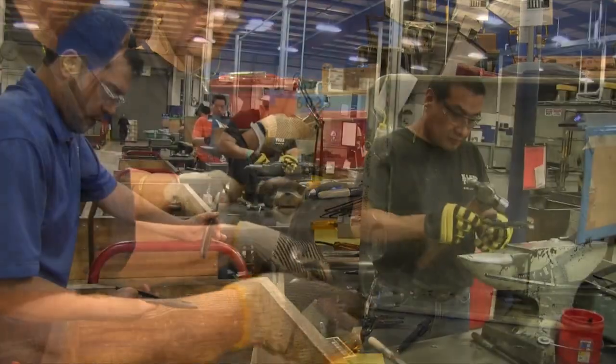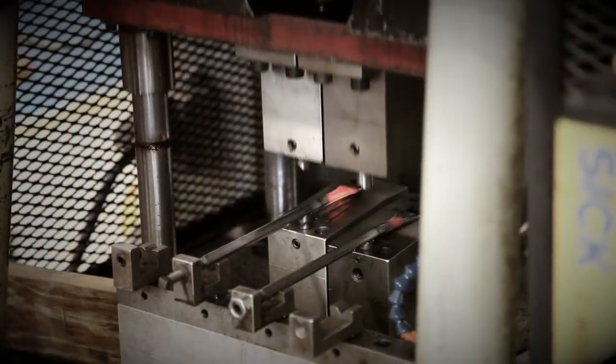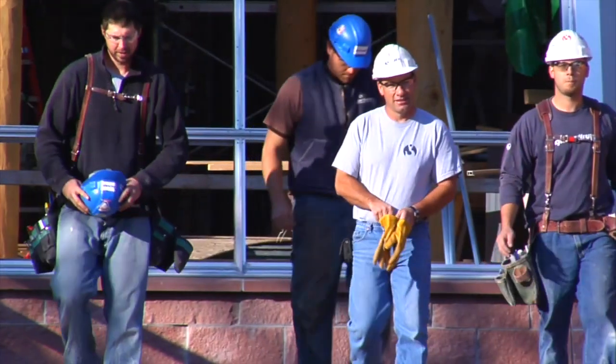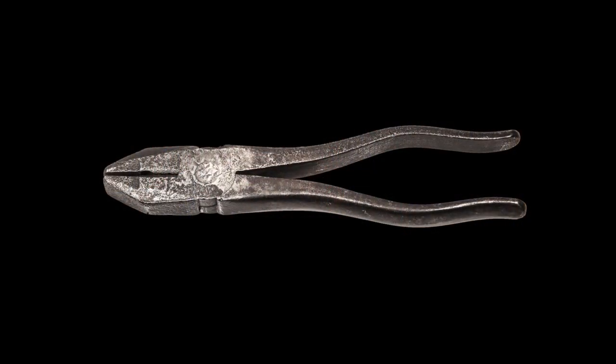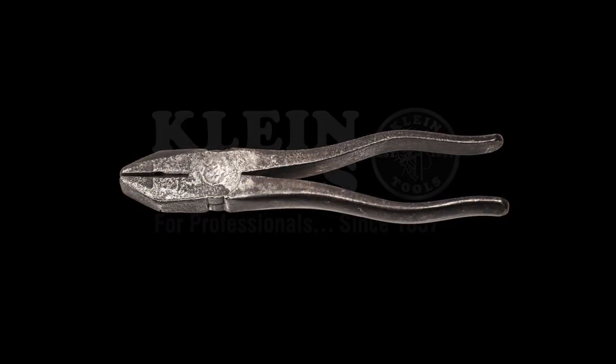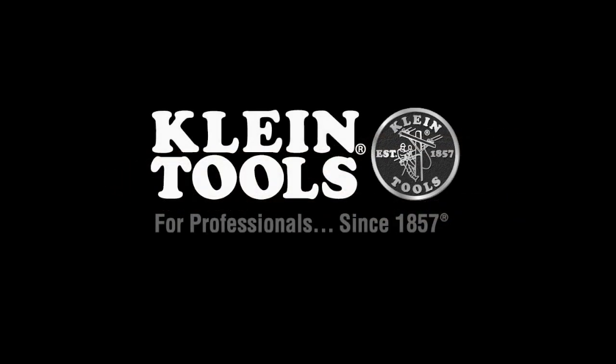And that is why Klein Tools continues to create American jobs for American workers on American soil. Together, there's nothing we can't achieve. Because a single tool is all it takes. Klein. For professionals.